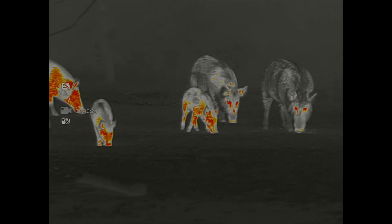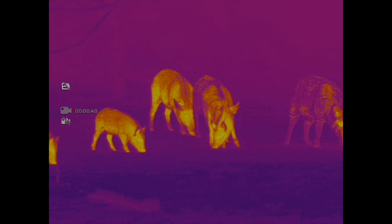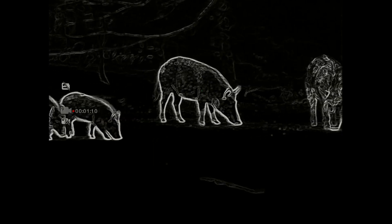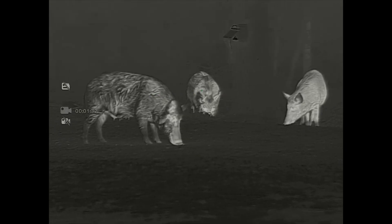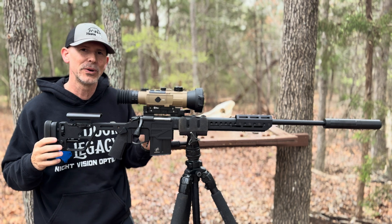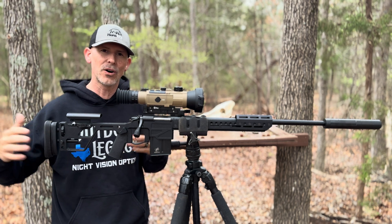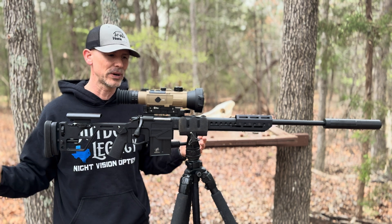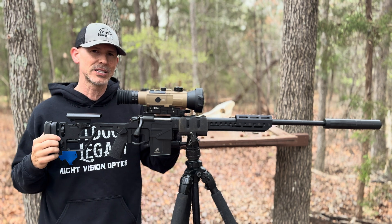I have hunted with this for the last couple of months in coyote hunting tournaments, just around here on the properties. I'll be honest with you — in East Texas, it's probably more scope than I need. It has more reach and more legs than I can even use anywhere around here. But if you've got long stretches of land and you want to be able to ID targets at very, very long ranges, you really need to take a look at this scope.